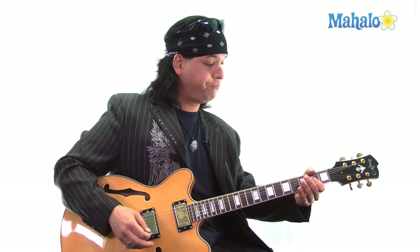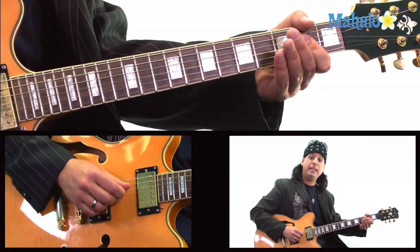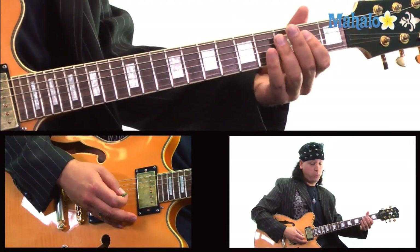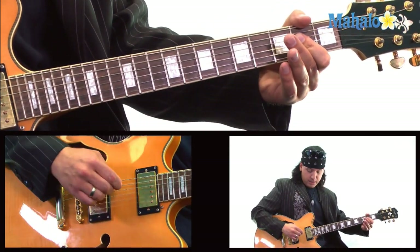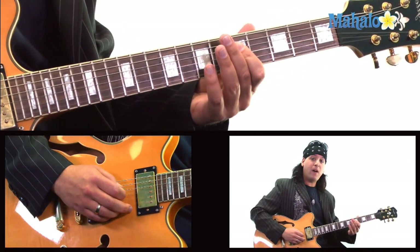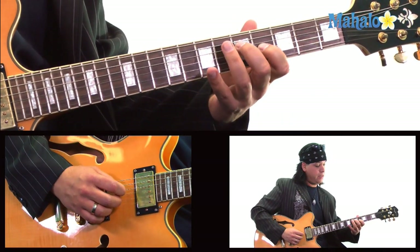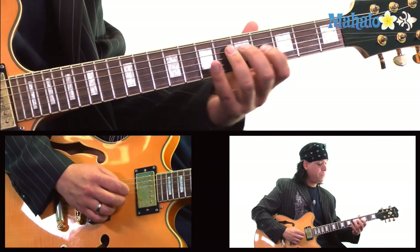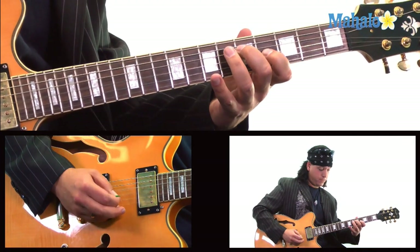Now let's go down to that A string and do an open A power chord. With the 80s sound, we're going to do a lot of sliding off the D string and G string. We're going to do this 2nd fret, which is the A power chord, really focusing on the D string and G string. So 2, and then go up to 5, 7 — that's a 5th fret on the D and 4th fret on the G. So you've got 2, then 5, 7, 5, 4.